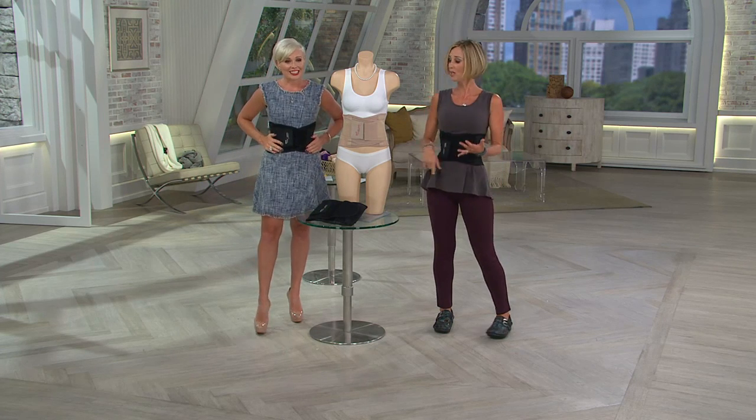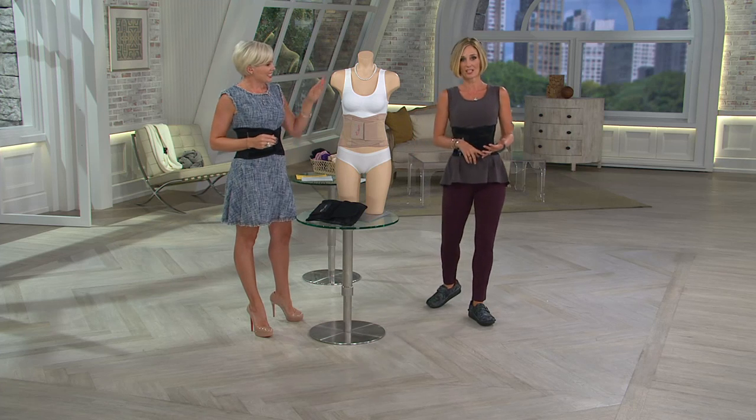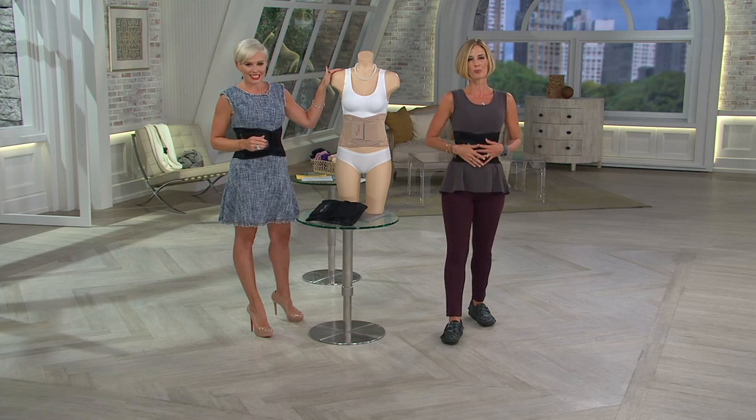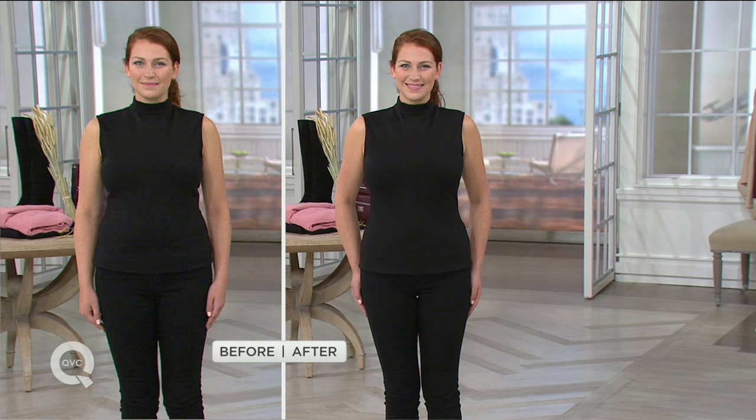Take a look at the before and after. You've got two colors to choose from: the nude and the black. We also have sizing to talk about — it's pretty intuitive, just going by your dress size or your pants size.